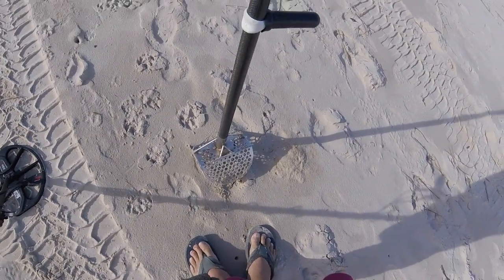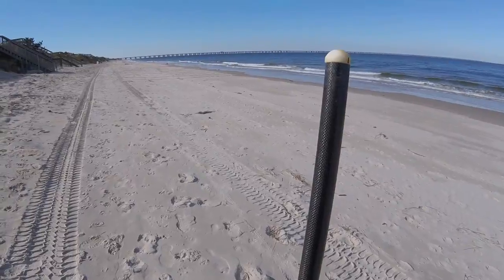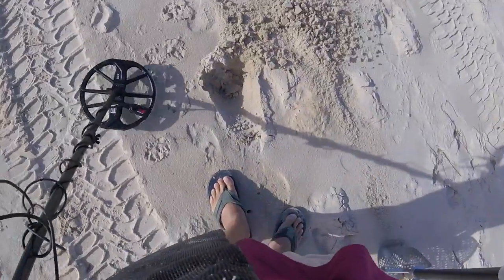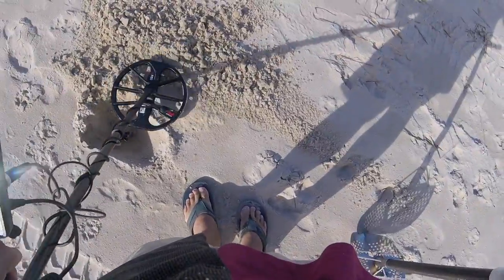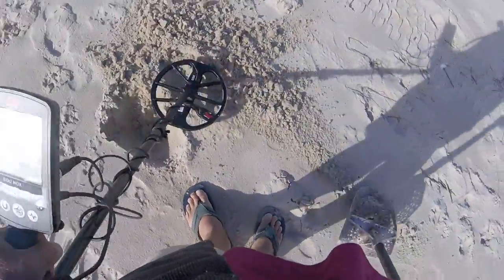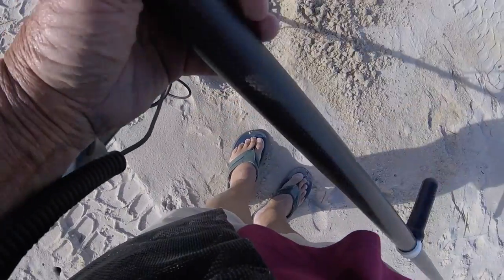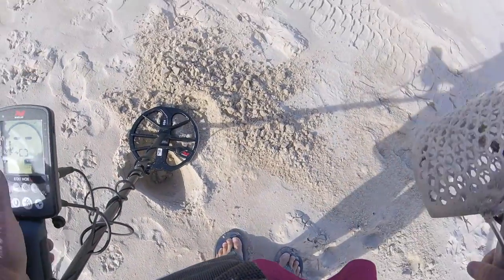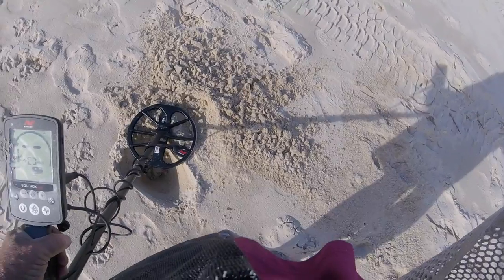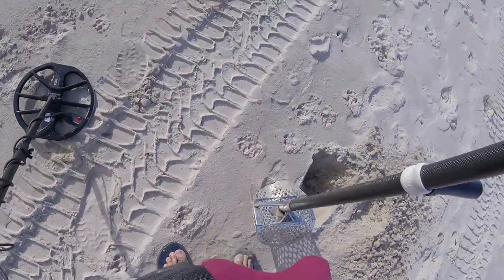Here we got a five. Over there we had a twenty-four which was a bottle cap, a twenty-six which was a dime, a twenty-one which was a penny, and this is a five — a piece of aluminum. We got two coins down in the damp sand. The penny came from up here; the bottle cap and the dime came from the damp sand. This came from sort of near the top of the dune.